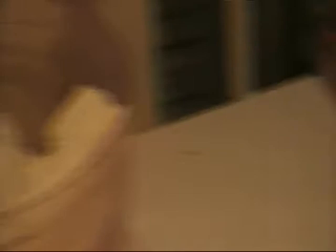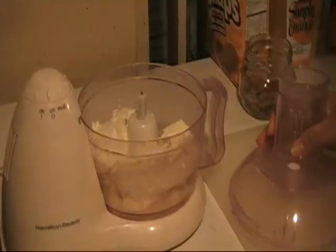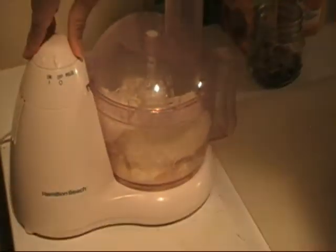Next, we have our ricotta cheese. We will also be throwing in the teaspoon of grated orange peel and the two tablespoons of orange juice. Last but not least, we will put in our six Splenda — you will want to use the package. I went ahead and added the six packages of Splenda already. We are going to put on our food processor top and turn it on until it is well blended.